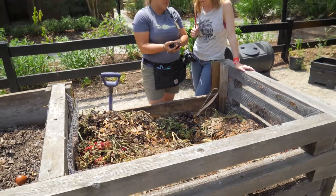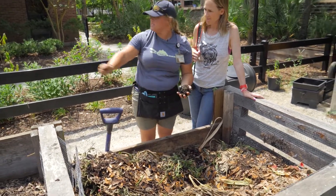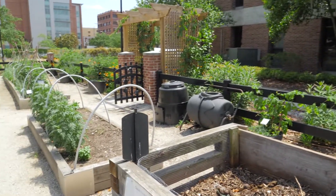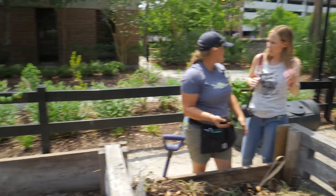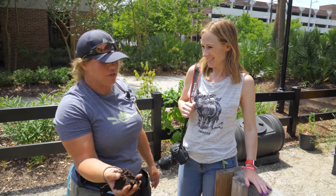One of the cool things that you can do is you can do it in any type of a box — a big box like this, or even a small box, or a small box just like one of those. And you can even do it in a five-gallon bucket. I've heard you can even put them underneath your kitchen sink. My dad used to do that. It used to creep out all my friends.